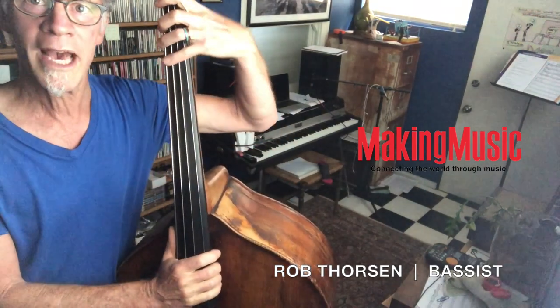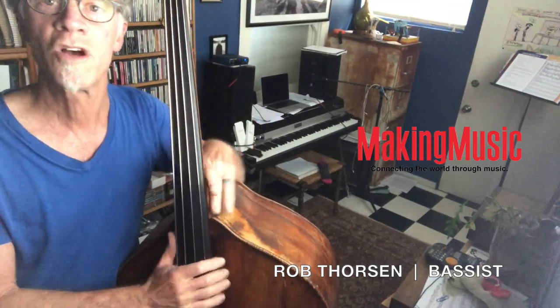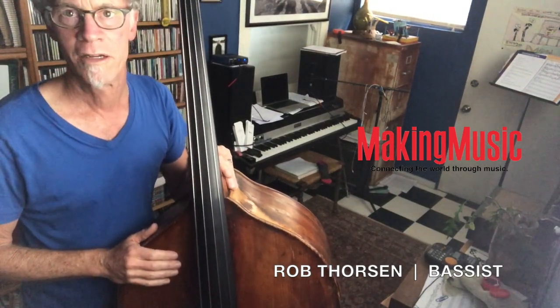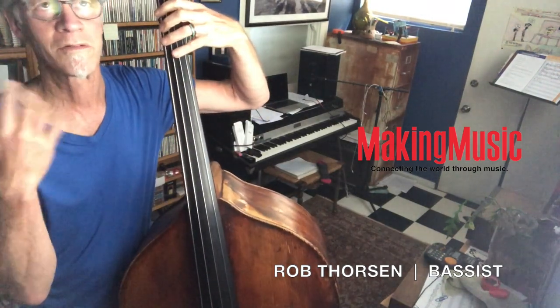It kind of involves knowing how to go across the fingerboard this way. So let me show you. We're going to do this in F minor Dorian. Let me play an F minor Dorian just so you can get the kind of sound center in your head.